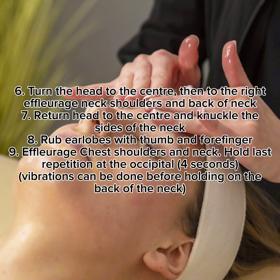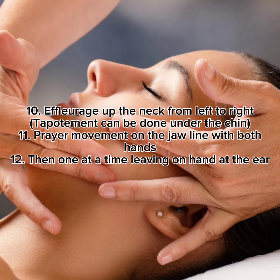8. Rub earlobes with thumb and forefinger. 9. Effleurage chest, shoulders, and neck. Hold last repetition at the occipital for a few seconds. Vibrations can be done before holding on the back of the neck.